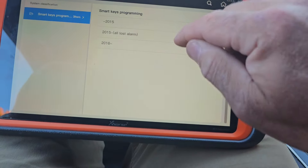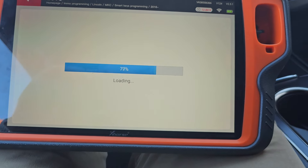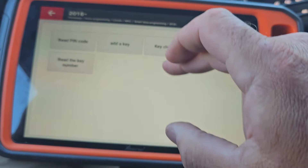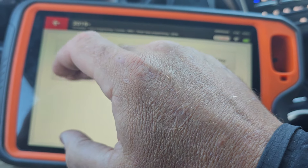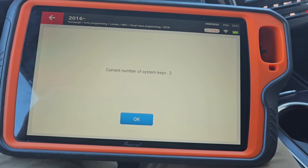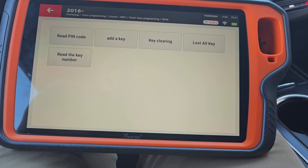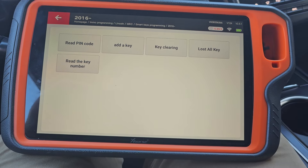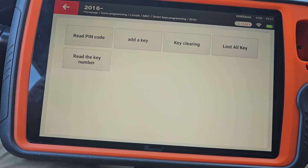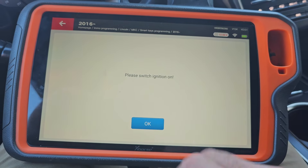It's got that key. We'll go 2016 Plus. Start programming. Let's read number of keys, whatever it is. Alright, so I like kind of determining if we're communicating. We should read the PIN code. Let's do it. Ignition's on.